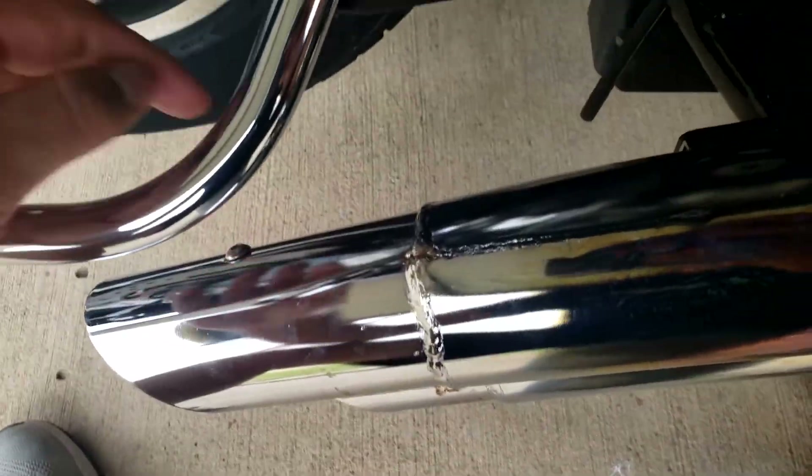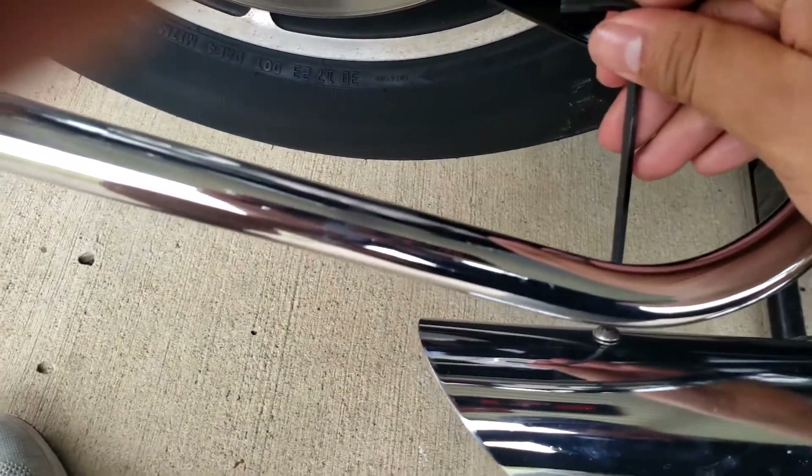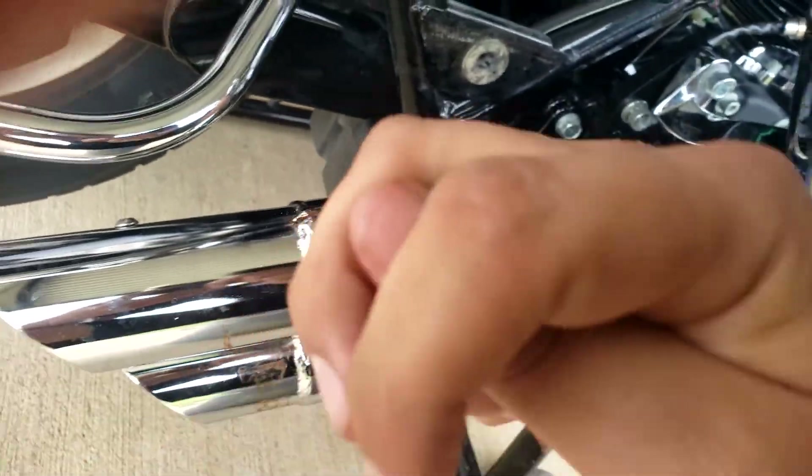It's gonna be right there — you want to get these two bolts. I have my tools ready. The size on this one is 4mm, so you just want to get your allen key, loosen both those bolts up.